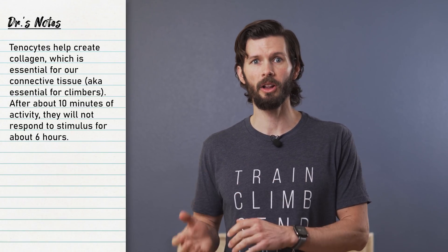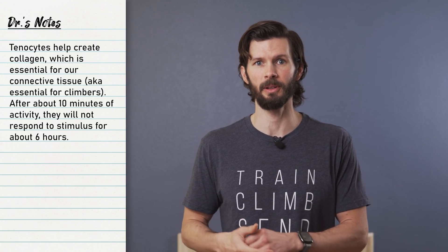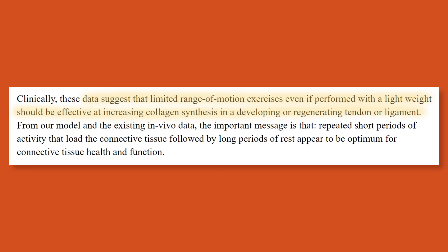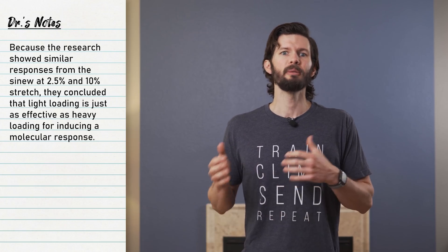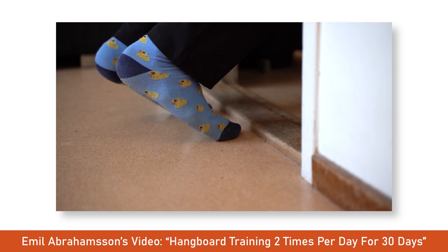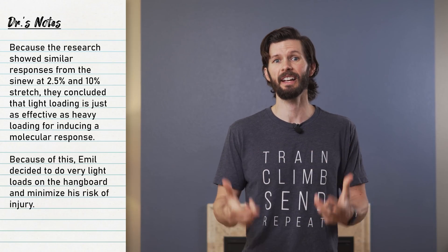Tenocytes are cells that help create collagen, which is essential in our connective tissue, and the response has a period of about six hours where it will not respond to further stimulus. So yes, stimulating every six hours will improve collagen synthesis. The research also shows that limited range of motion exercises, even if performed with a light weight, should be effective at increasing collagen synthesis in a developing or regenerating tendon or ligament. They based this off of having similar results at two and a half and ten percent stretch, basically saying there was not a significant difference between those two groups, meaning that adding more force didn't make a significant change. This is why Emil chose light loads rather than heavy or max weight hangs, and also what made this safer — he wasn't constantly overloading the tissue creating excess breakdown.